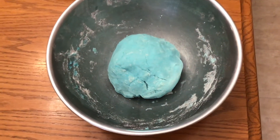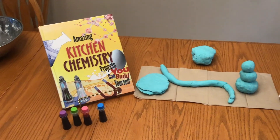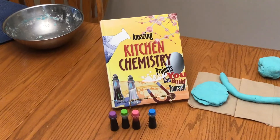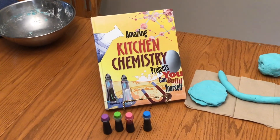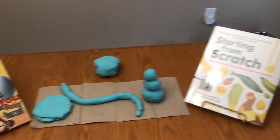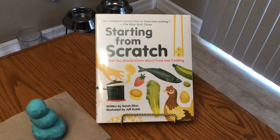Your Play-Doh should look something like this once you're done kneading. Now it's time to get creative with your Play-Doh. I created some pancakes, a snake, and a snowman with mine. If you're interested in learning more about chemistry projects or even trying out some cooking recipes, make sure to check out these books and the other ones we have at the library. Thanks for watching and if you try this out, send us your photos. Have a great day! Bye!